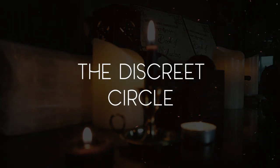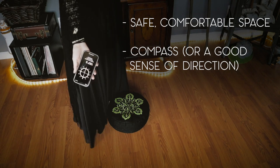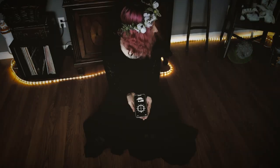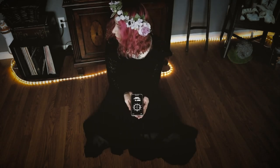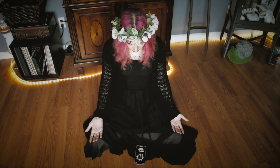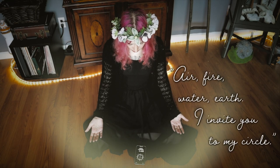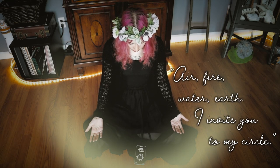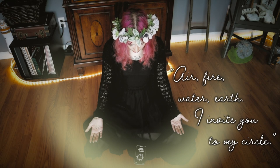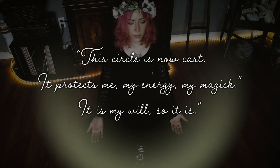Now for the on-the-go, discreet, or minimalist circle. All you will need is a space where you feel safe and comfortable, and maybe a compass or a phone with a compass app. Even that is really optional — I just prefer to know where I am in the world before I start a circle casting. Once comfortable, I will start to visualize a circle barrier being formed around me. Internally or externally, I will recite: 'Air, fire, water, earth — I invite you to my circle.' I try to feel each corresponding direction as I call them. 'This circle is now cast. It protects me, my energy, my magic. It is my will, so it is.'